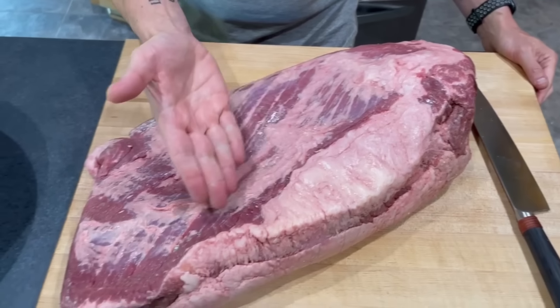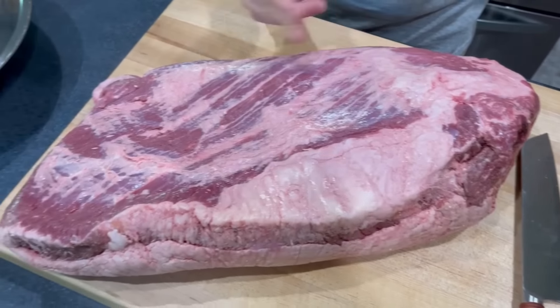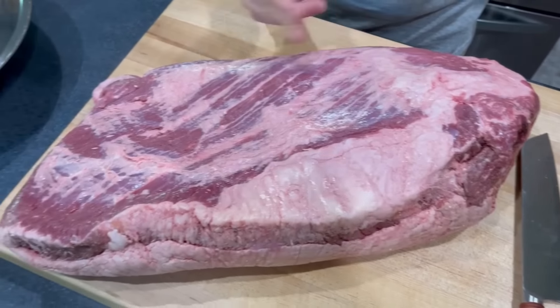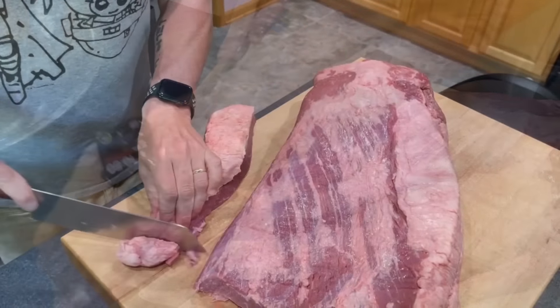If you've got the hardware to do it, whether it's a meat grinder or the grinder attachment for a KitchenAid, the payoff is so worth it. If you want to get really precise and know exactly what fat percentage you have in your burger grind, you can carve up your brisket, separate the fat from the lean bits, weigh them, and control the ratio. Most Packer briskets fall into that 70 to 75% lean range, which is really where we want to be for a super juicy, super flavorful burger. My advice is just carve it up and get grinding.